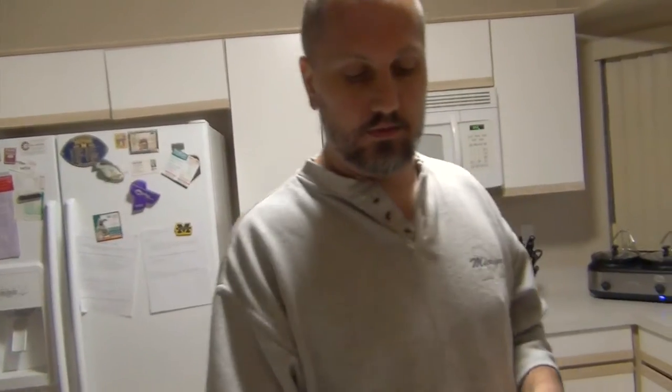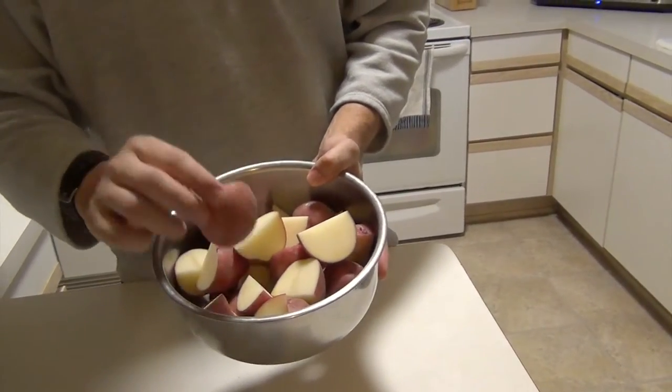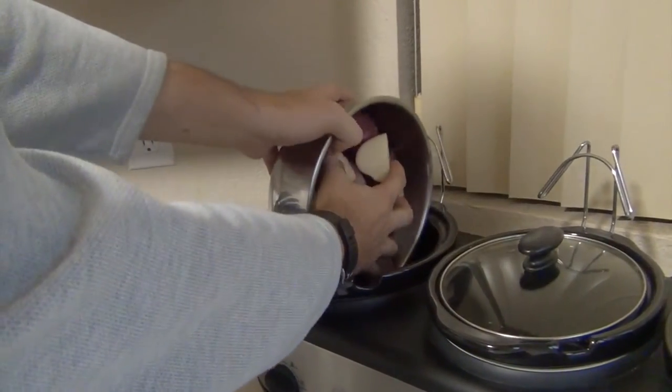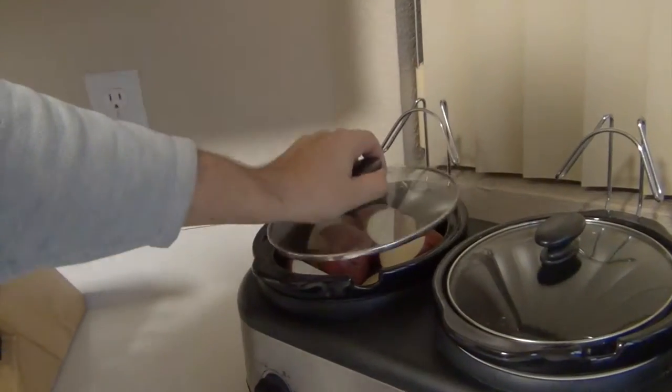What I have here is roughly two pounds of quartered red skin potatoes. Come on over to the slow cooker — this is just a standard three-quart slow cooker. We're going to put those in and cook it slow and low for six to eight hours.